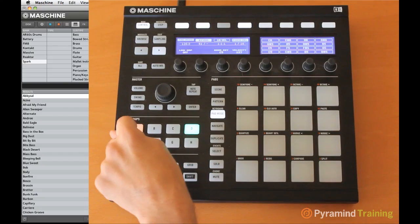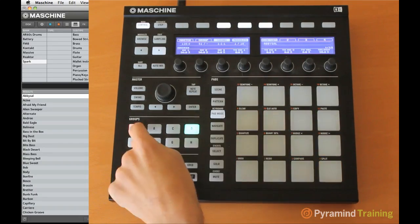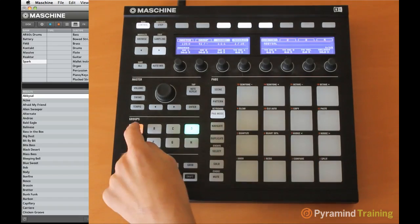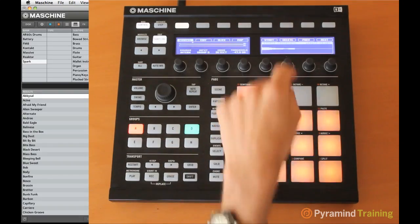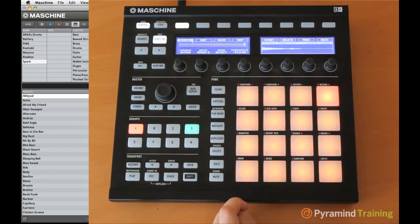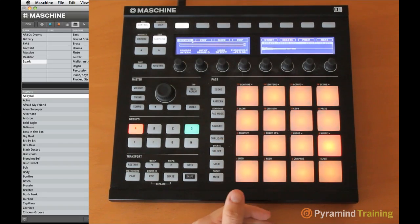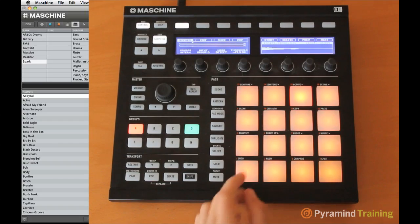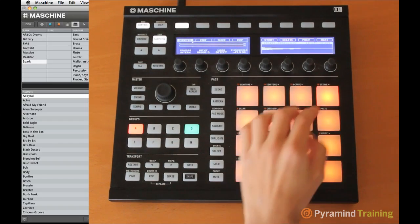I've already recorded C5 and the C above it, so the next note is E. Going back to Group A to keep recording. We just finished recording up through two octaves above our base note, plus one more note — D. We have a two-octave span, and more importantly, everything on this Maschine is now in the key of C major.